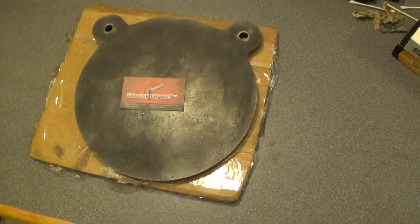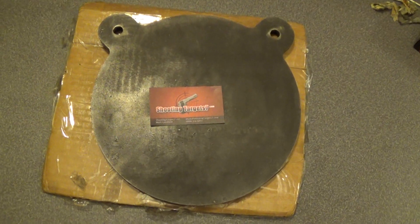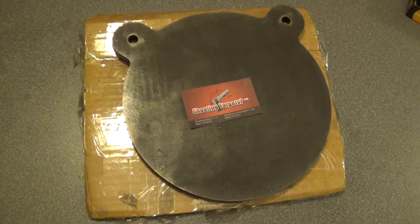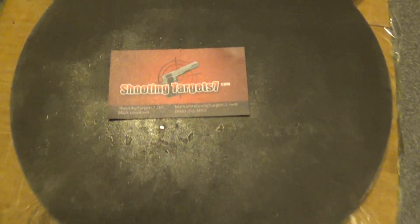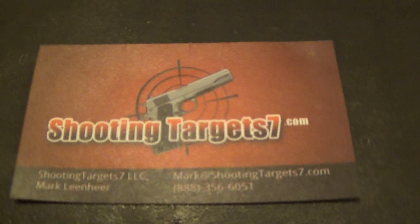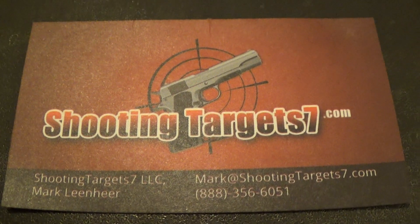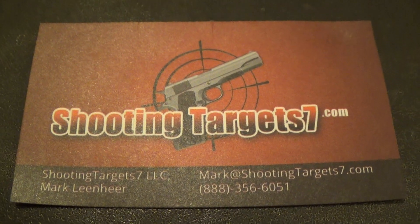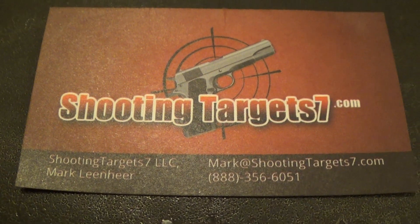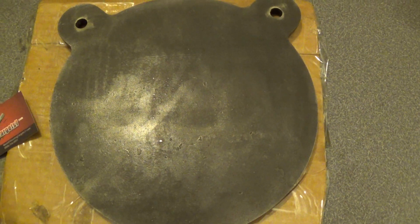Spare Time Projects here, and just wanted to give a quick little review — I guess kind of a review — of a new shooting target I got. Got it in the mail, I ordered it off Amazon from this company called ShootingTargets7.com, and from what I can tell it's pretty good customer service. I ordered this target off Amazon and got it in the mail about four or five days later. It's a 10-inch AR500 target.